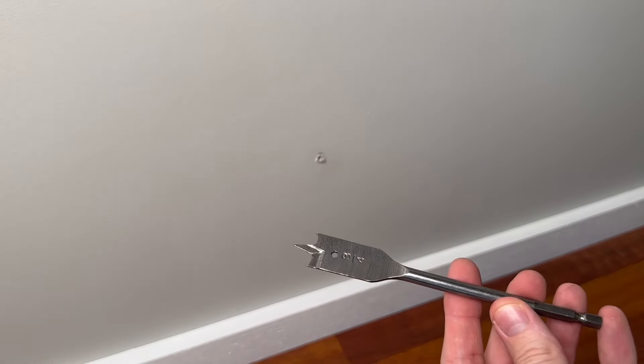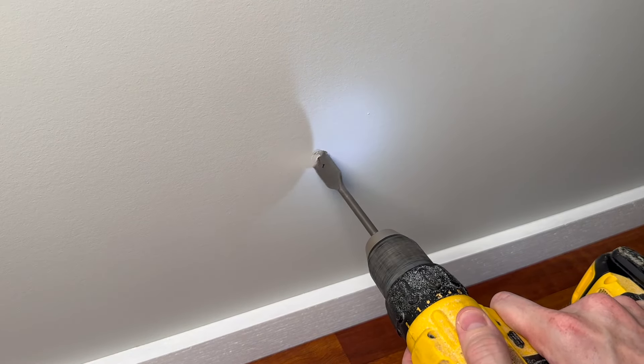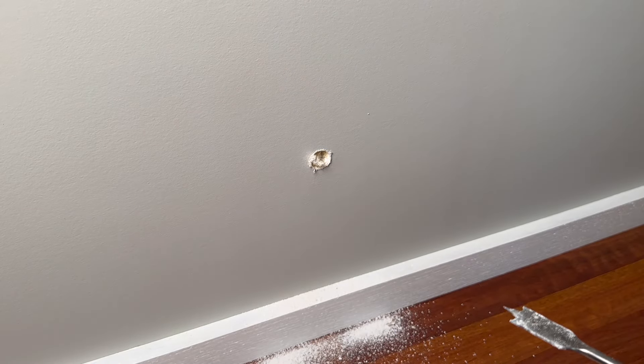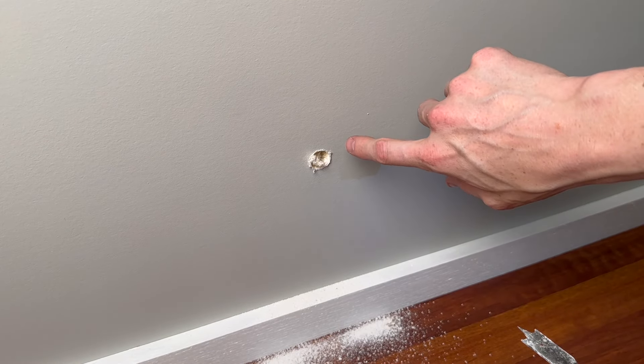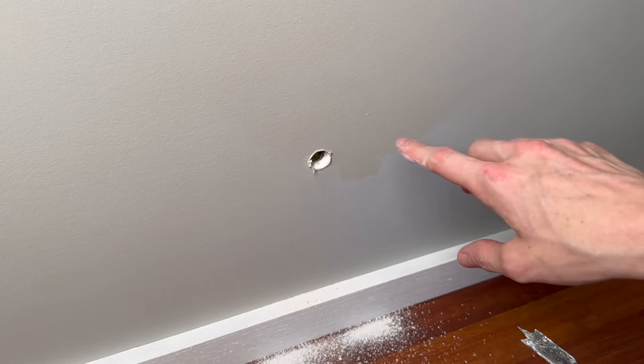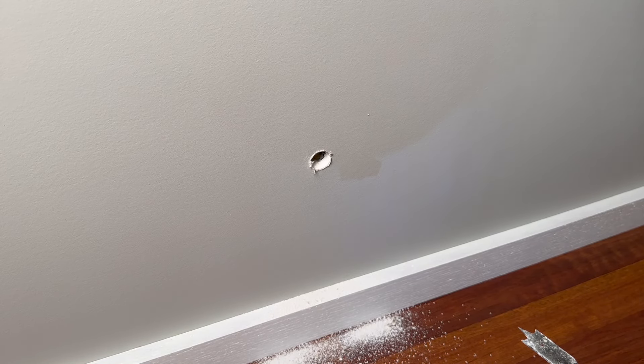The hole is drilled all the way through — you can see it from the outside. Now switch to the included 3/4-inch spade bit and enlarge this hole to the required diameter for the rubber grommets. Start on the inside and drill through. Note that you only need to go through the drywall or whatever material you have inside. You might hit some insulation — that's okay. Once you're past the drywall and into the open wall cavity, go around to the other side and do the same thing, going through the exterior siding and plywood sheeting.